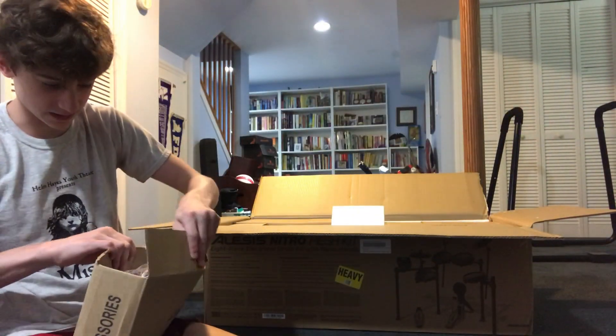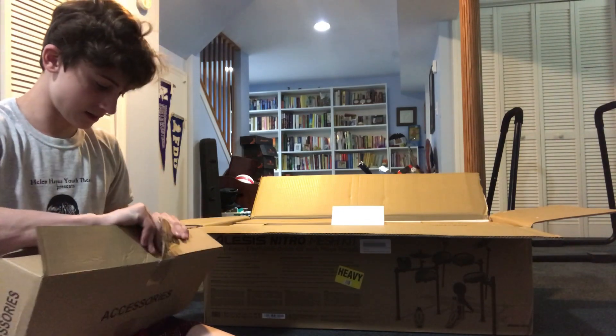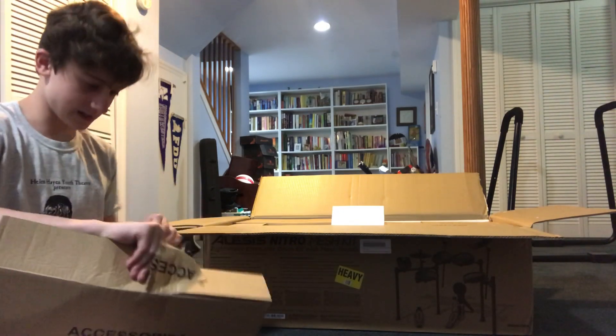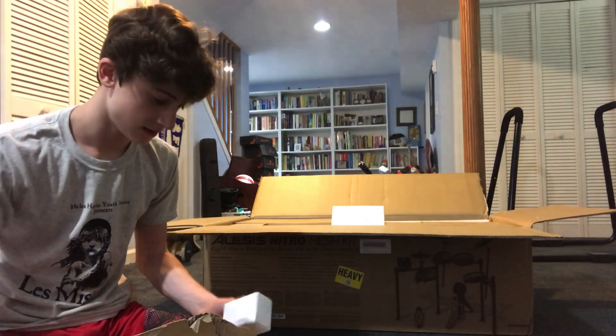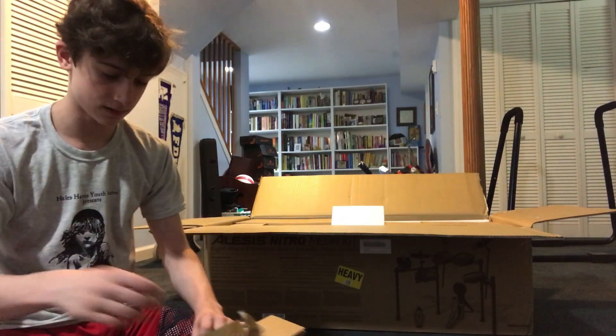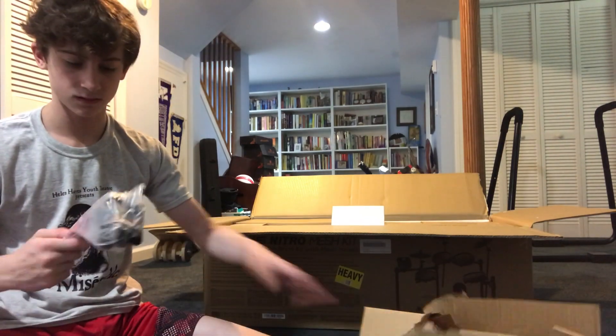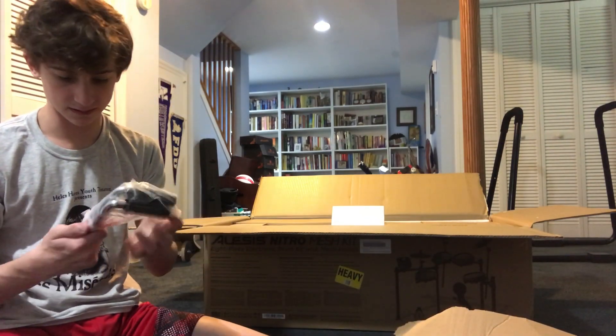I'm literally dancing — geez. So we got accessories. I'm terrible at opening boxes. Drumsticks. This is wires. This is the instructions. There's drum keys, I think.